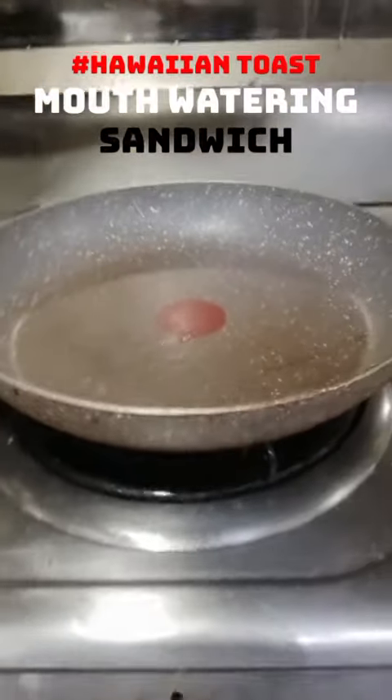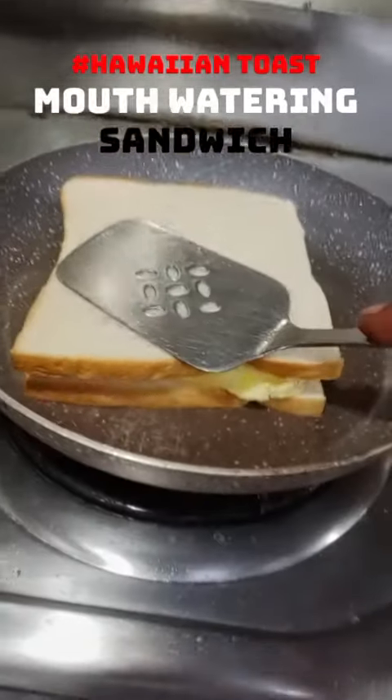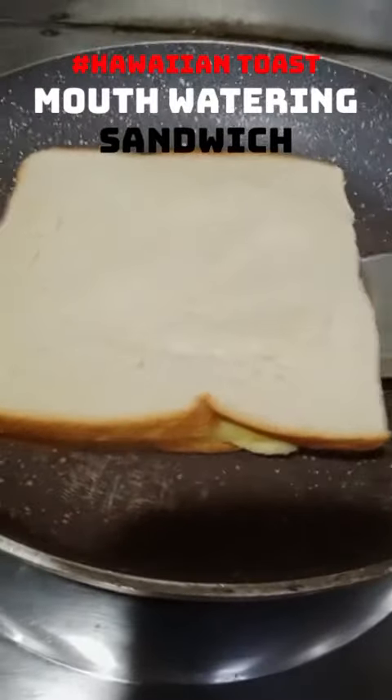If you have a grill, that's even better. I press it down slowly, and now I turn it over.